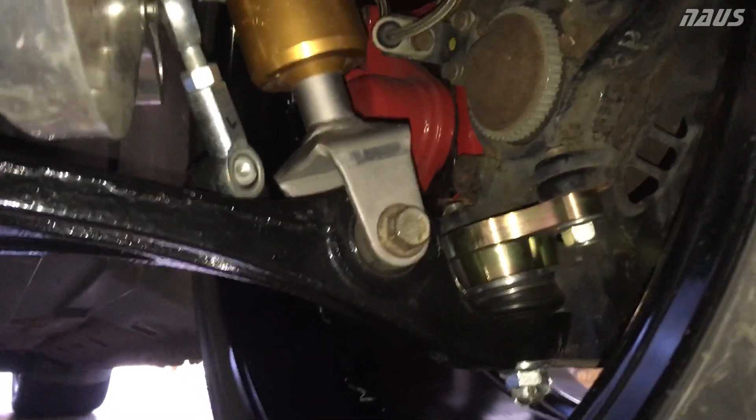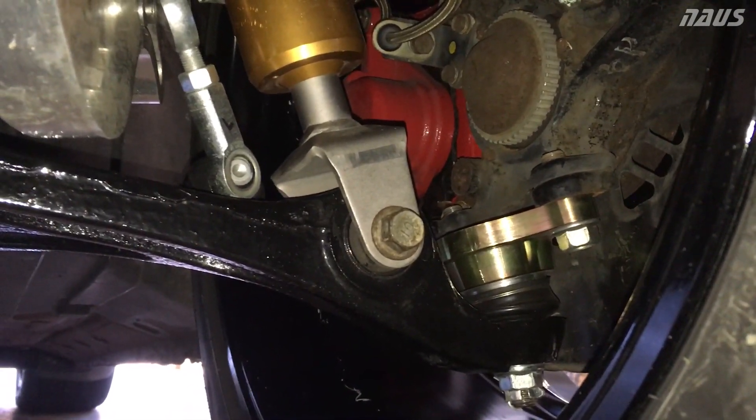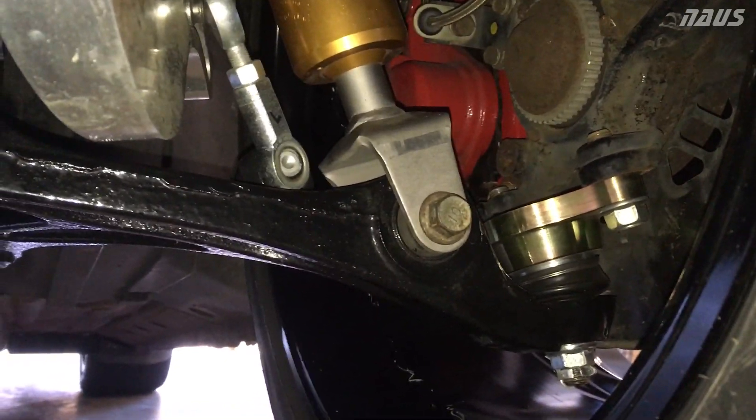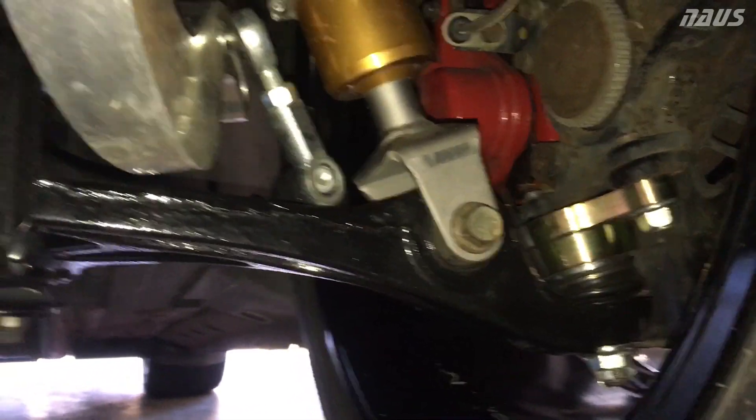Nothing too critical really to point out other than just make sure you offset it so that it actually moves the bottom of the knuckle away from the car as opposed to towards the car, because you'll have significant positive camber if you do that.